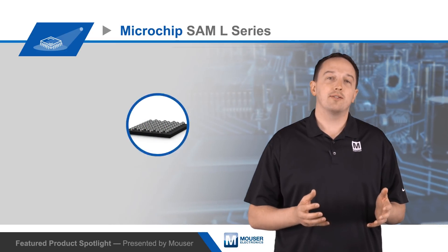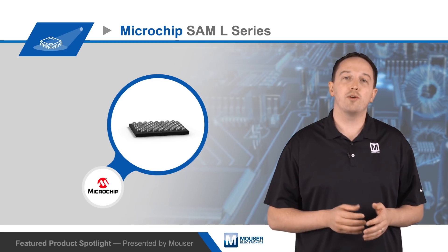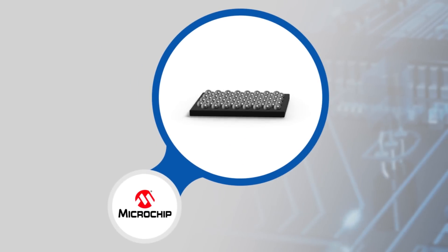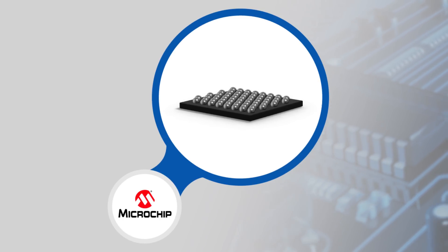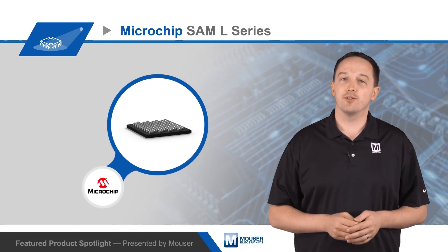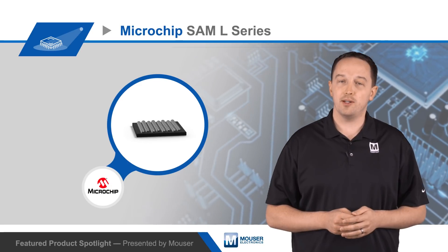The Microchip SAM L Series can operate at up to 48 megahertz with a 2.46 CoreMark per megahertz. MCUs are available with up to 256 kilobytes of flash and 40 kilobytes of SRAM, and they offer a full suite of advanced features including hardware peripheral touch and proximity sensing.